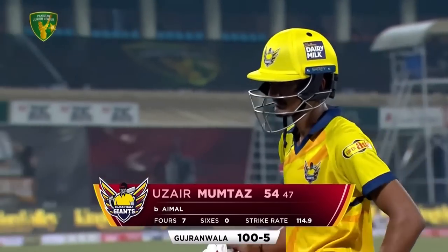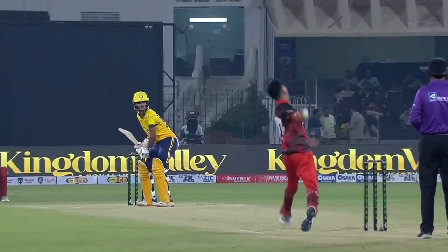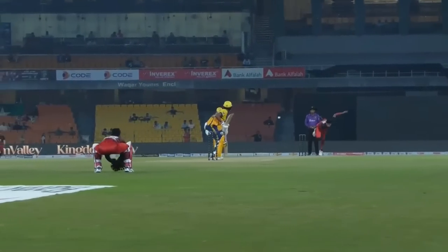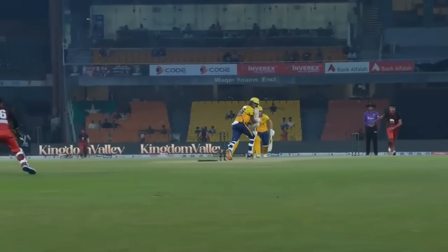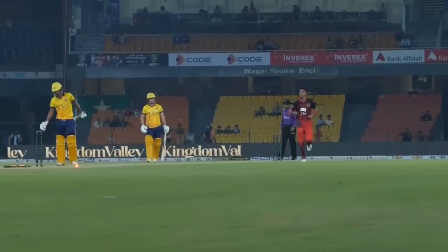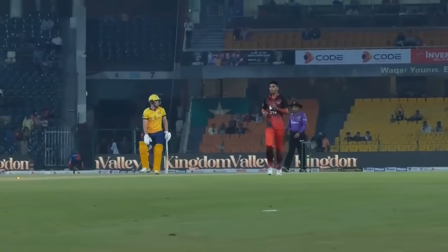Let's have another look at this — he is a bit round-arm, he just slightly falls away, but in some ways that fools the batter into thinking the ball's going down the leg side because of the angle he produces. The batter is falling across thinking they can work it to the leg side, and then that late swing brings it back and ends the innings.